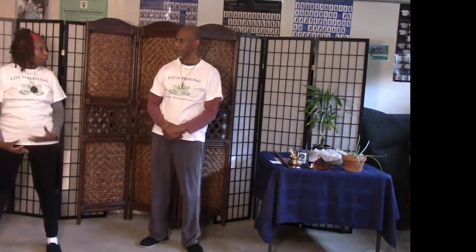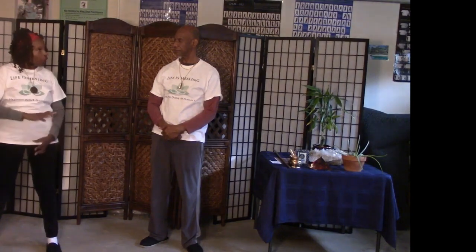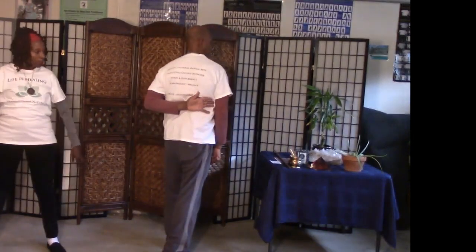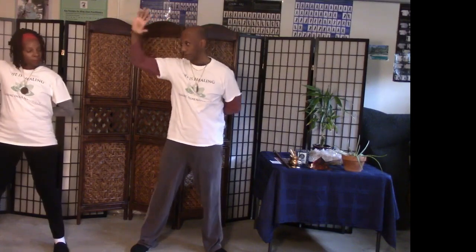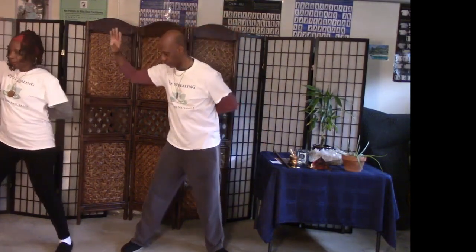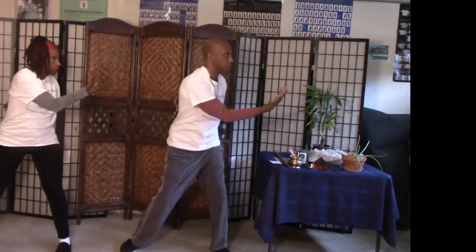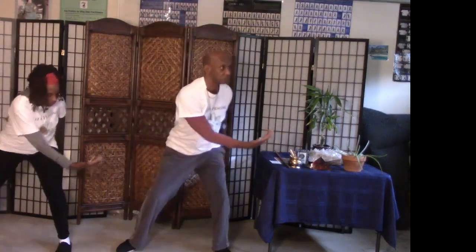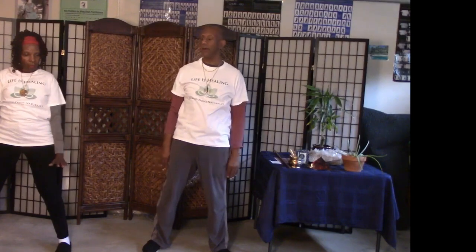When doing Qigong, it would be great for viewers to see both sides. We didn't show the hand placement on the back for both the left and right. So reviewing: this time the left hand is on the right side, going down, exhaling, inhaling, exhaling, then bringing it back down. Good — now we can see both sides.